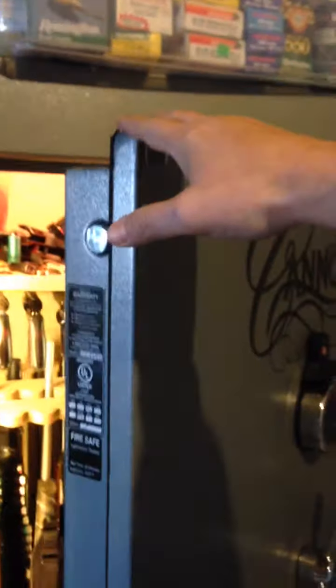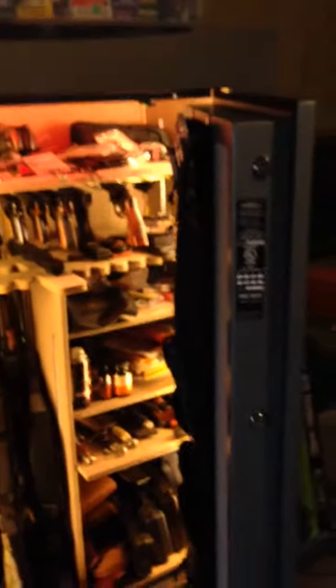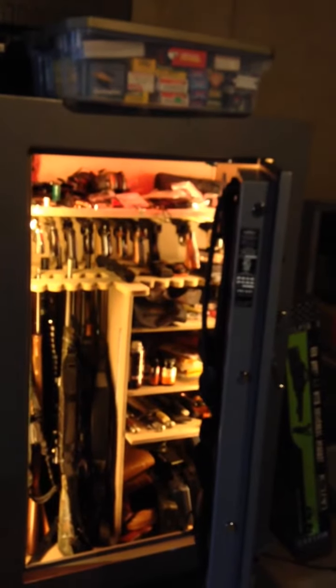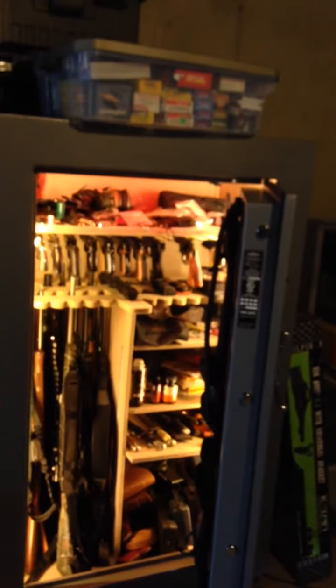The safe itself weighs about 800 pounds, so I'm not really worried about anybody carrying it off until I can get it mounted to the floor. With the guns in it, it's about 1,000 pounds — I don't think anybody's going to strap that to their back and take off.